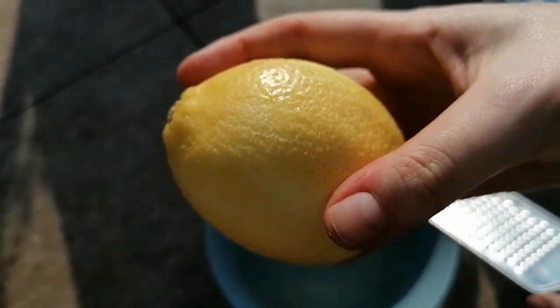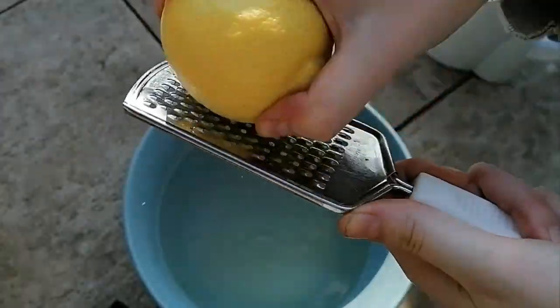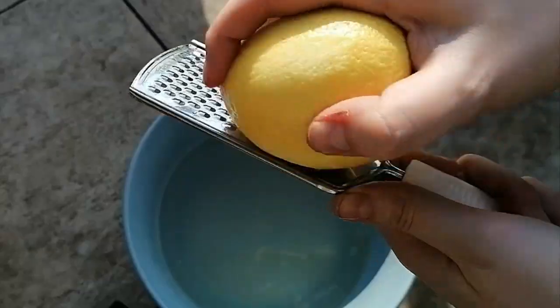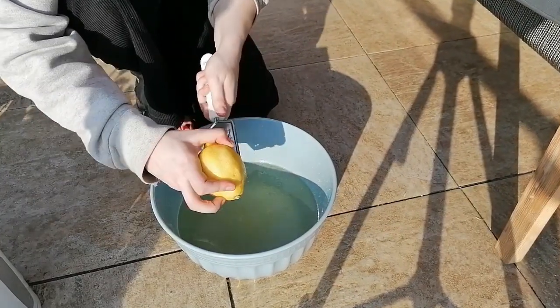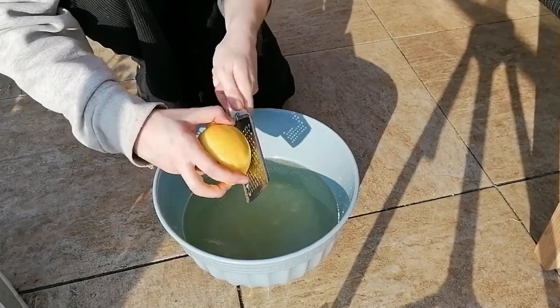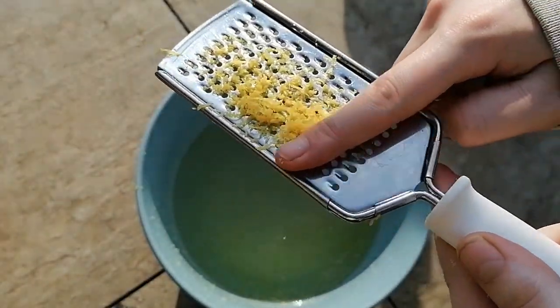Next, you're going to take your two lemons and zest them before squeezing all the juice out. This acts as a natural citric acid. This is an alternative — you can just use citric acid instead of lemons, but citric acid will help preserve your cordial for a longer period of time. But lemons is just fine too.